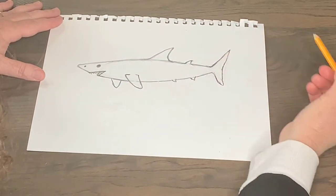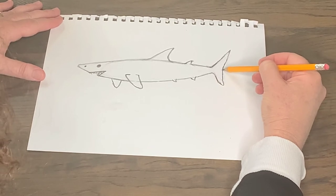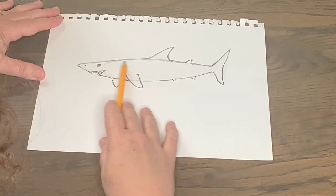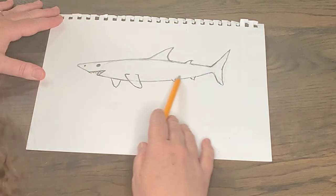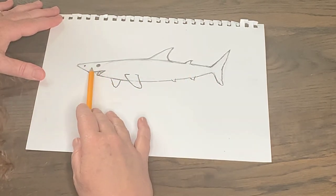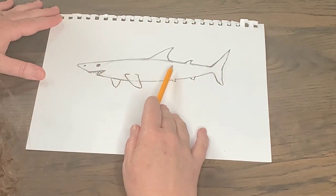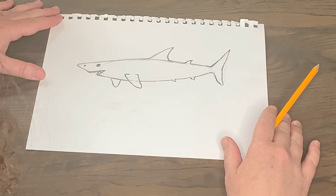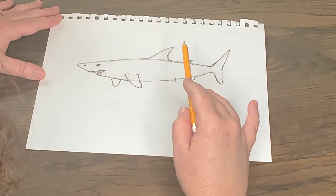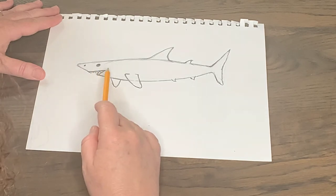Now that I have the back tail fin just the way I like it — a little taller and tapering — I'm going to work on the color zones. The great white has a dark slate gray on top, and the bottom is white — they call it the white shark for that reason. The slate gray on top is camouflage: when you look down, it blends in with the bottom of the ocean. The white belly is also camouflage: if the shark is swimming up above and you look up, you see the white blending with the bright water surface.